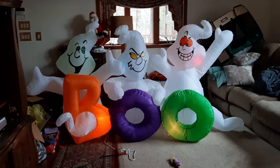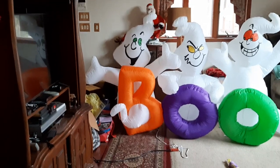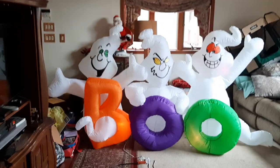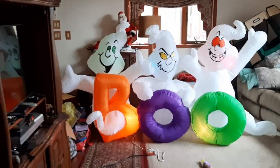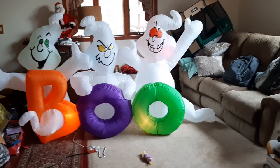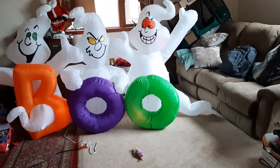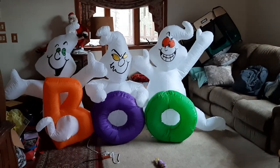It has the two-inch blade fan and it has five C7s: one in the left ghost's head, one in the orange B, one in the middle ghost's head which is a blue C7, and that one has a green C7. And then it has one C7 in the green O, and a red C7 in the ghost on the far right.